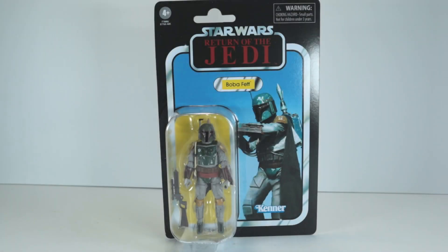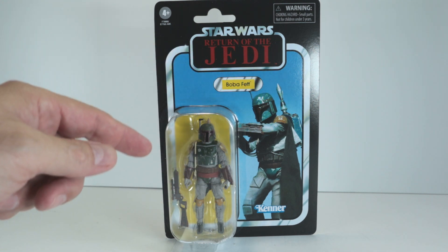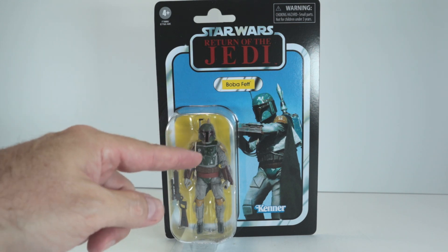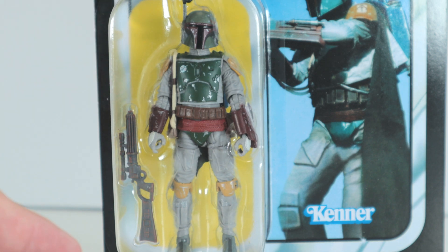Wait a minute — Black Series figures? How did those get in there? I don't collect Black Series figures. Okay, so there's the figure out of the box that Ray sent me — by the way, thank you very much Ray. I've been over this figure before, but it's Return of the Jedi, yellow name pill, blue background. This is reminiscent of the original figure from the vintage collections from way back in the day. But the important thing about this great Boba Fett figure is the fact that the armor has been upgraded and changed a little bit from the first figure. Let's take a closer look at that.